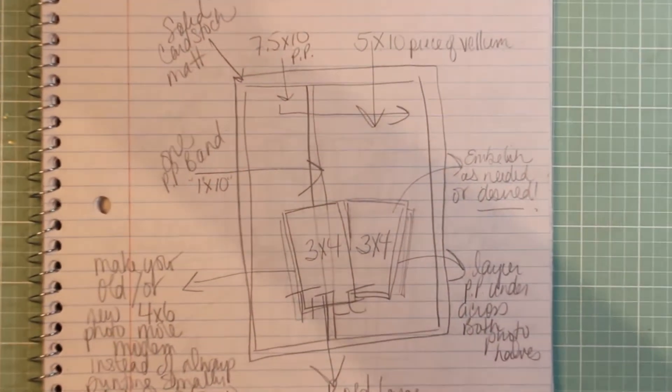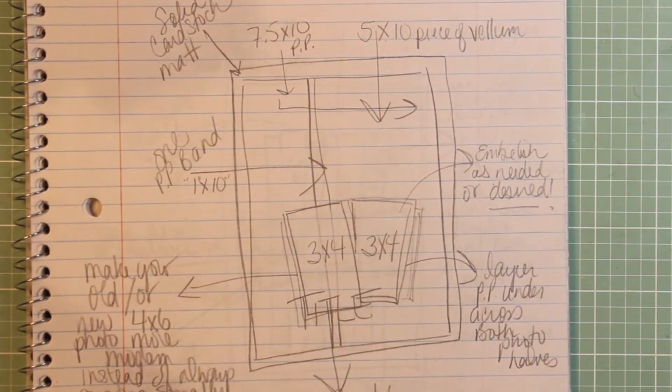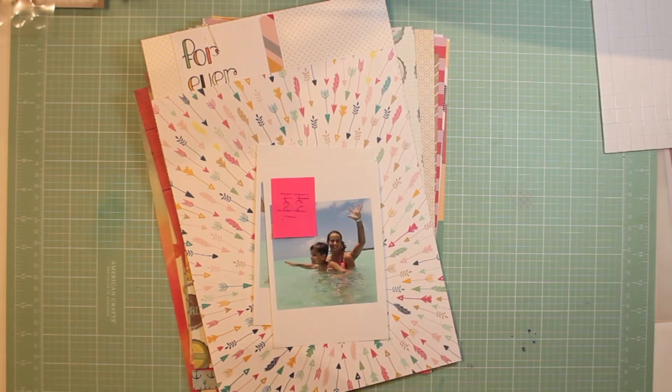Hello everyone and welcome to Scrap Saturdays. I'm showing you a sketch that I'll be using today to help me out with the layout I'm going to be creating. This sketch was my own idea - I just have a notebook that I usually do some doodling on.